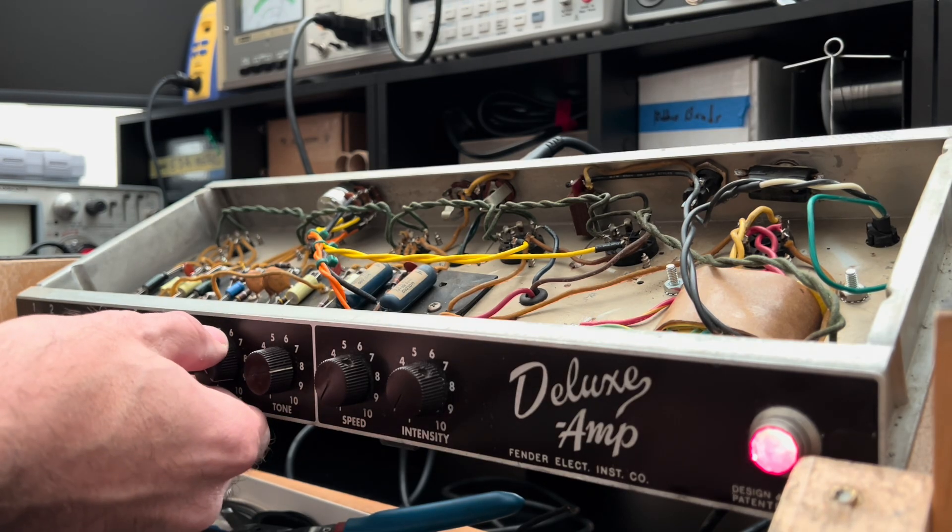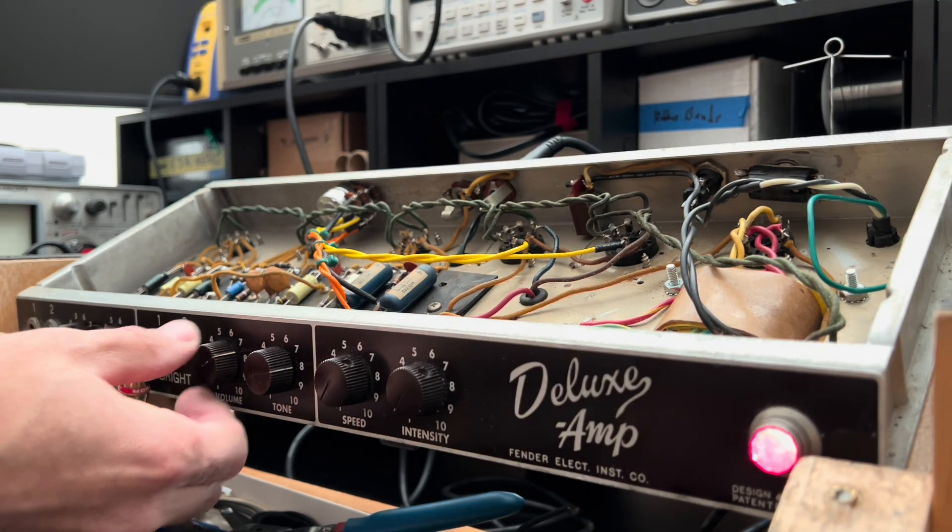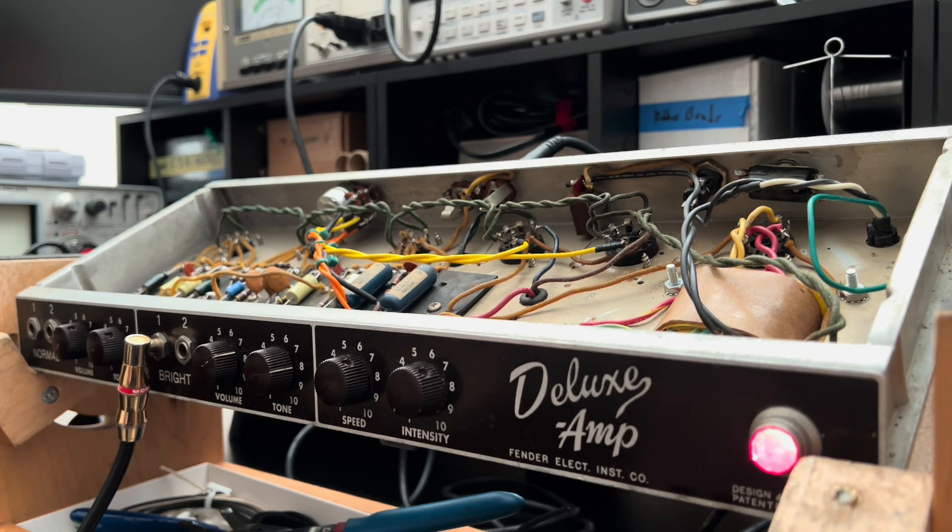Not bad at all. I like it. So grindy now, right? Bring the master up a little bit more. That's guitar noise — see that? She's dead quiet. That's guitar noise.